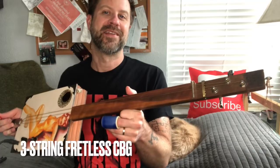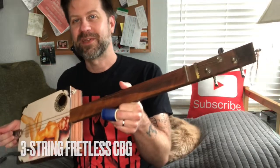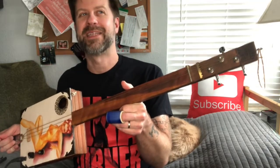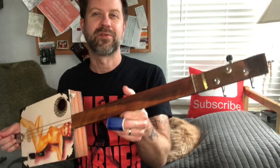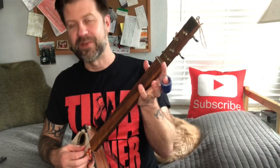Howdy folks! Welcome back to my channel and welcome to another Cigarbox guitar tutorial. I'm gonna be using my three-string fretless today. If you don't have a three-string fretless you might be able to adapt this to a fretted guitar, but it's really gonna shine on the three-string fretless CBG. We are tuned G, D, G.